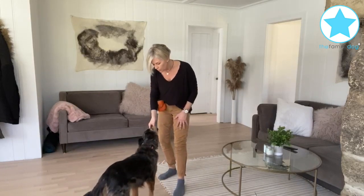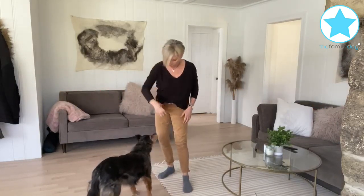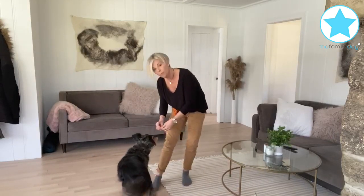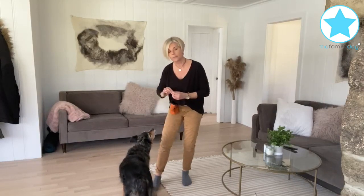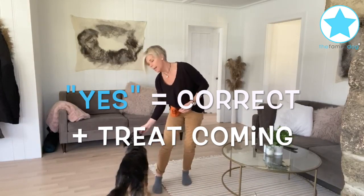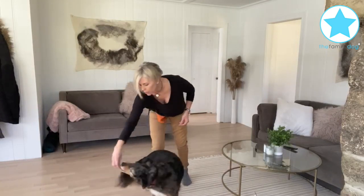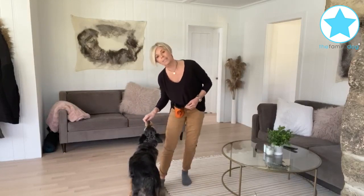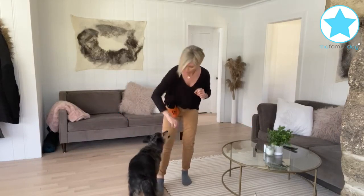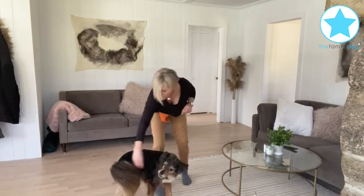You're going to take the treat out in front of them and then very slowly draw a circle over their head. When they do a full 360, give the treat. The word 'yes' says what you did is the thing I'm looking for — yes, and a treat is coming. Now if your dog sits when you do this, it's because your hand is too high. Make sure your hand is at the dog's nose level, nice and low like this, right at the dog's nose height, and then we'll try and speed it up a little bit.